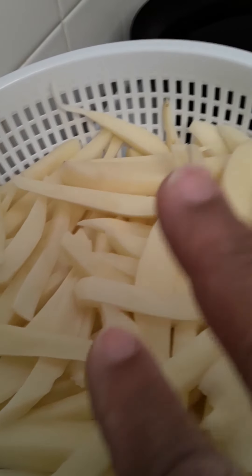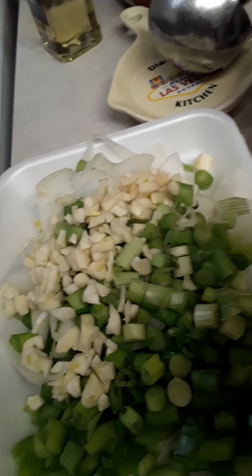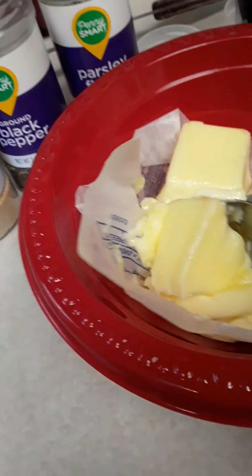These have already been towel blotted. Here I have my yellow onions and green onions. I did my yellow onions in a broad cut, I've chopped bell pepper, and I've chopped garlic. I've got a little bit of butter here — about a couple of tablespoons.